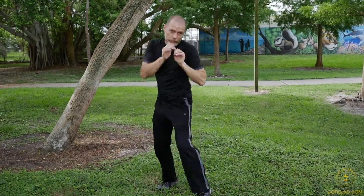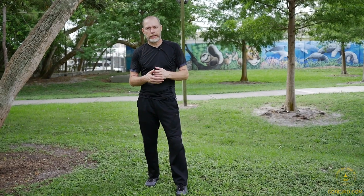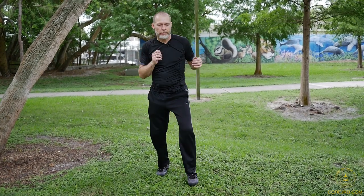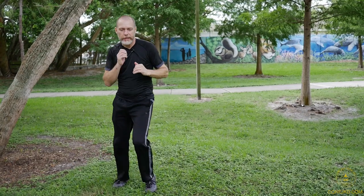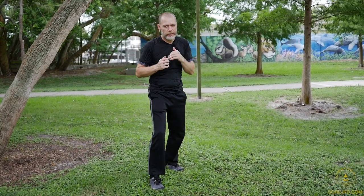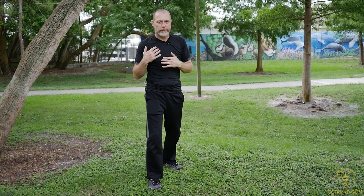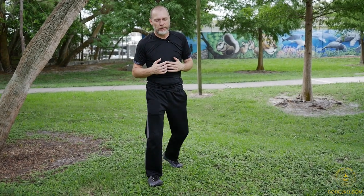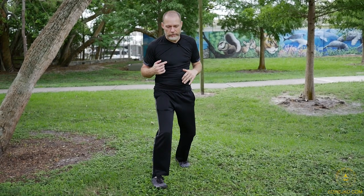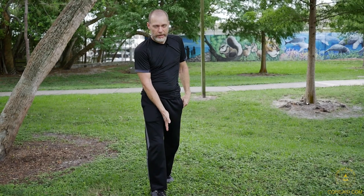Do the paper strikes on the target. Also get used to your movement back and forth — relax into it, side to side. You can switch out leads if you want and work both sides. We demand in our training that you are equally capable on one side as the other.